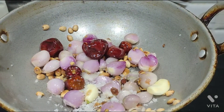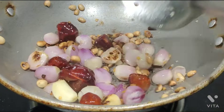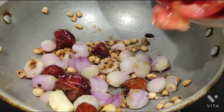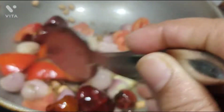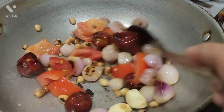You are going to make the chutney. Now this chutney is ready. Let it soak in the bowl for about 3 to 5 minutes.